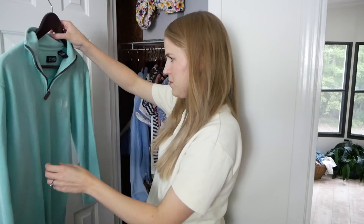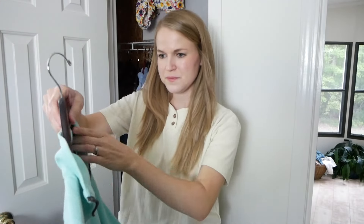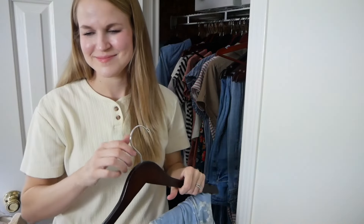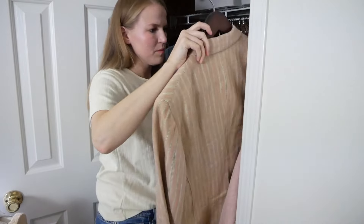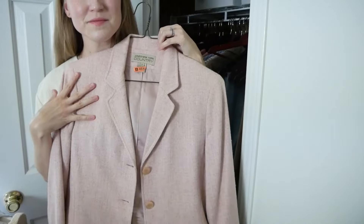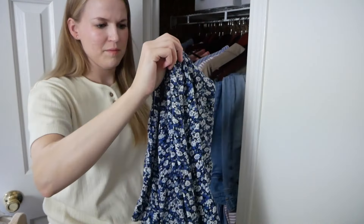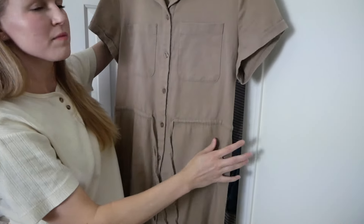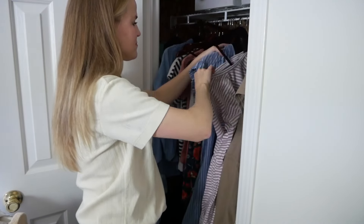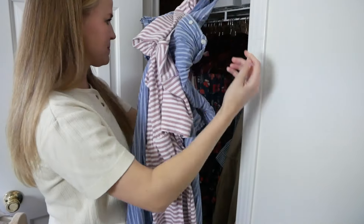I'm going through now, looking at things and trying to determine which are going to stay as this transition between summer and fall. These two dresses from my ThredUp haul I was supposed to hem and never did — it'll happen next year. This blazer was given to me by a friend and I'm going to try to use it this fall. This other blazer leans more spring, so I'm letting that go along with this floral skirt. This dress can transition pretty well to autumn so I'll keep it, but most of my other spring and summer dresses — in spring and summer colors and shorter lengths — I'm going to let those go.